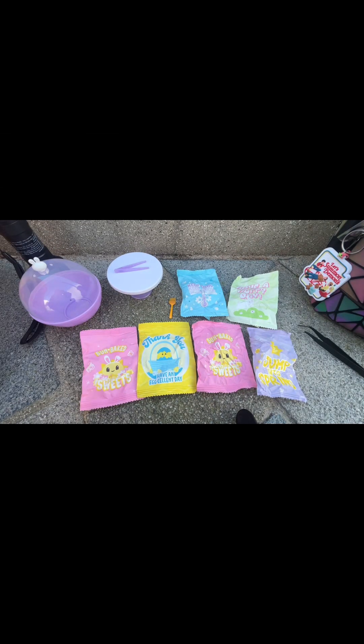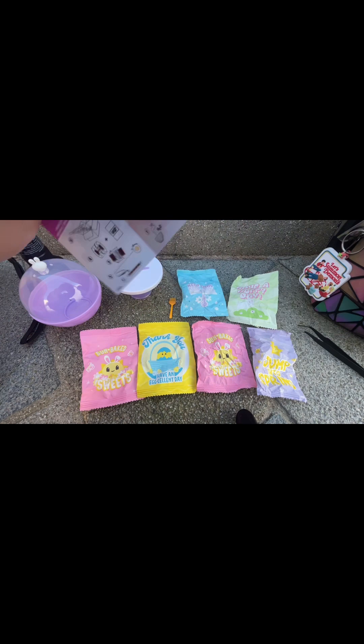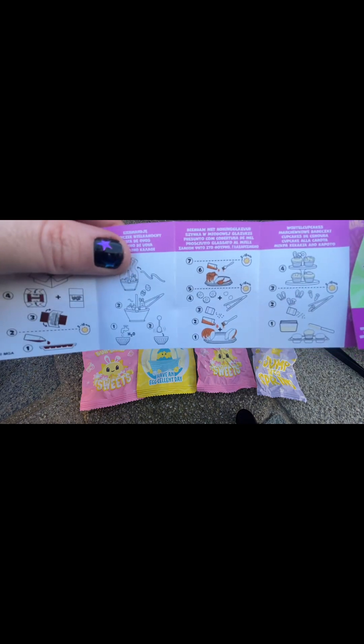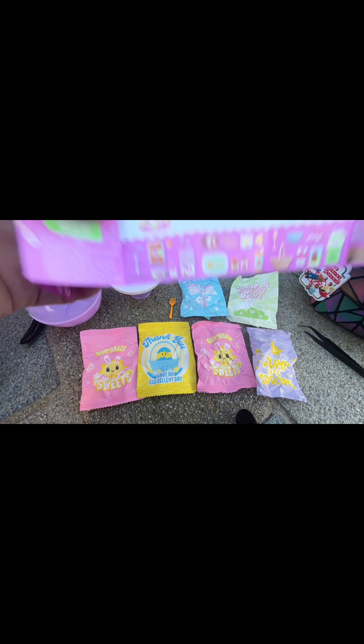I've just opened it up and unfortunately it's the ham — it's not the Willy Wonka bars. But I will continue to look for them. After this video I'm actually going to go to The Entertainer and see if they have any, so fingers crossed. We'll have the ham today, which actually looks really delicious — I wouldn't mind having some myself. It does look pretty straightforward to do. I have brought out my UV light with me, so we'll see how long it takes outside.